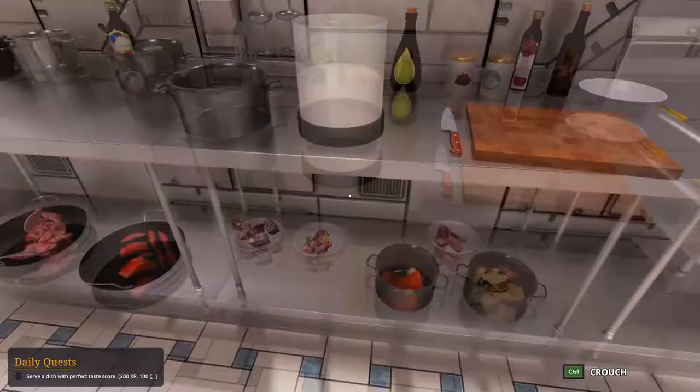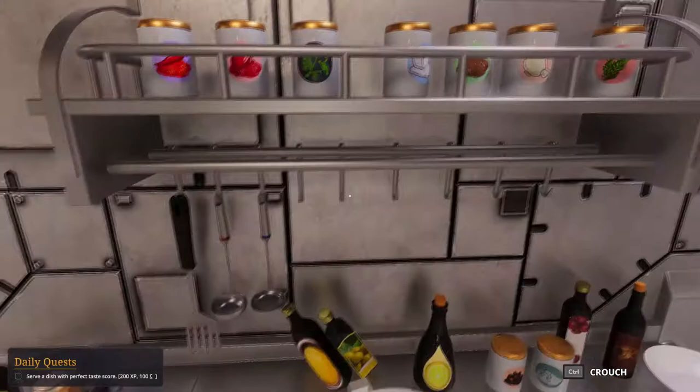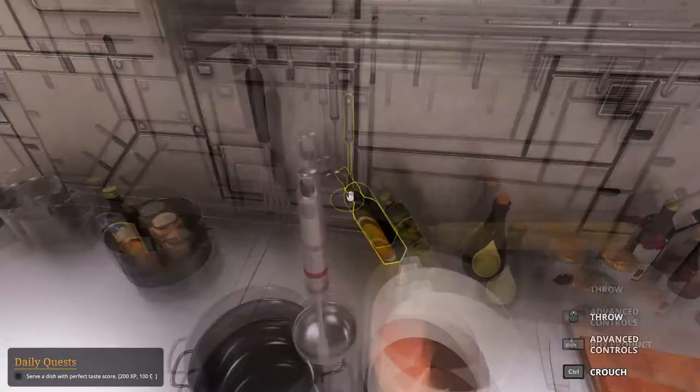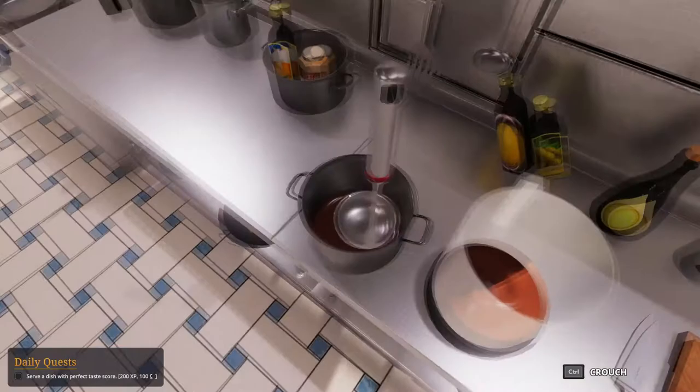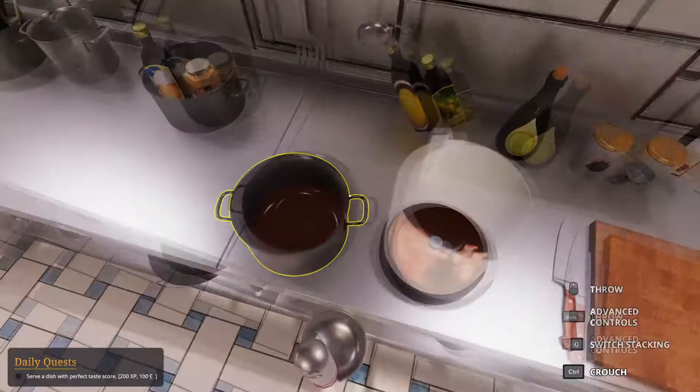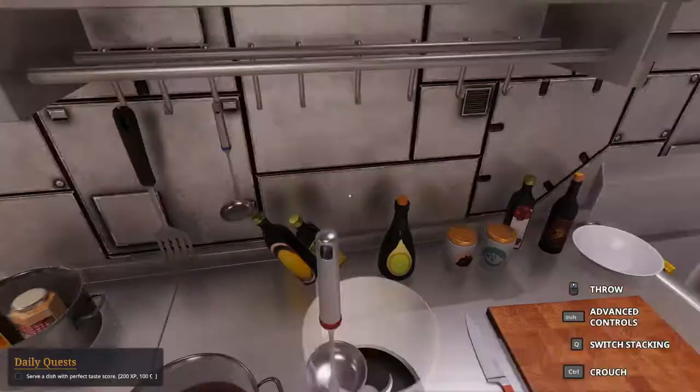This is a very, very good color. This color looks really good. We're going to use the ladle because I think this is more reliable. It takes some time, yes I know, but better this — that's it.